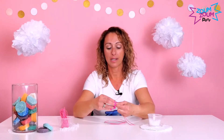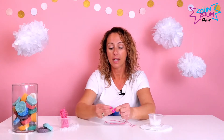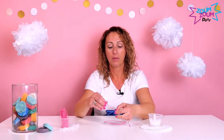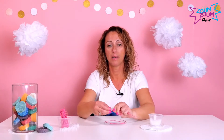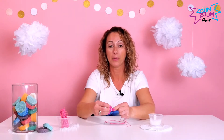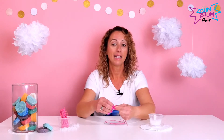Once the girls finish doing their bracelet creation, you can tie it for them and then you can all go outside and see how these UV beads react to the Sun. You're gonna be very surprised because these UV beads change colors to bright purples and bright pinks — it's really awesome!